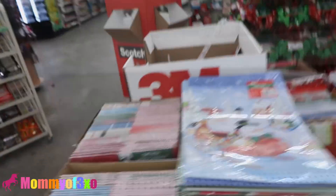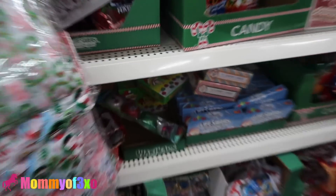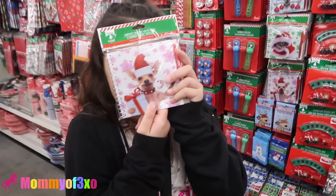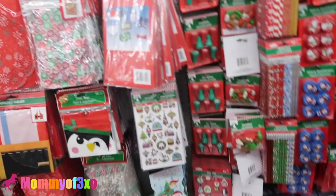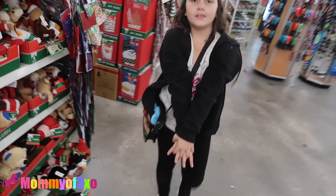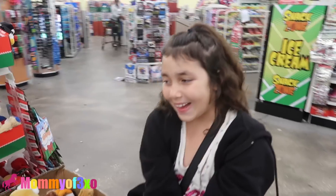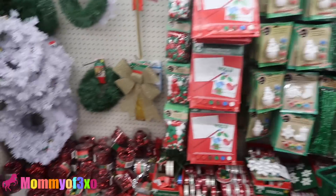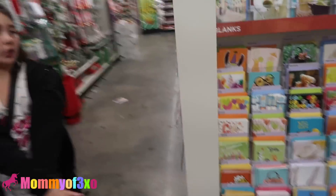Look — Mr. and Mrs. Claus salt shakers! Cute, as long as we don't break them. There's a chihuahua card where you can put a Christmas hat on Princess and make your own card. Remember we made her look like a reindeer? Princess the red-nosed reindeer! We're out of the Christmas section — it didn't play out like we had hoped.